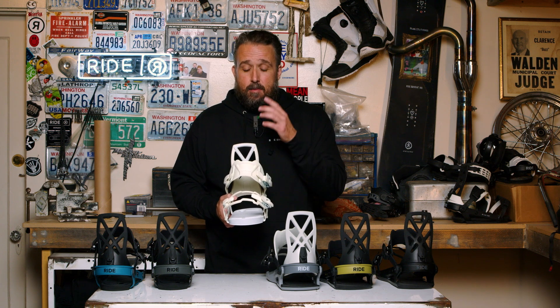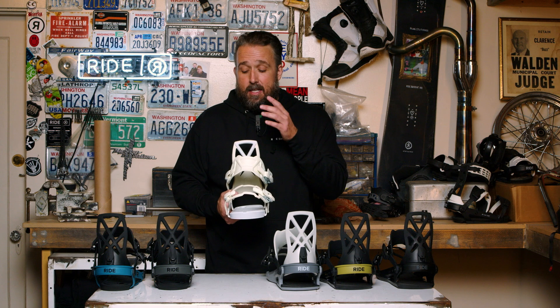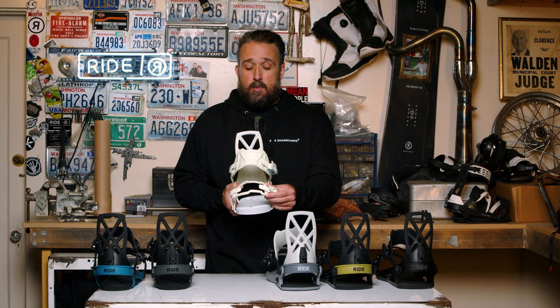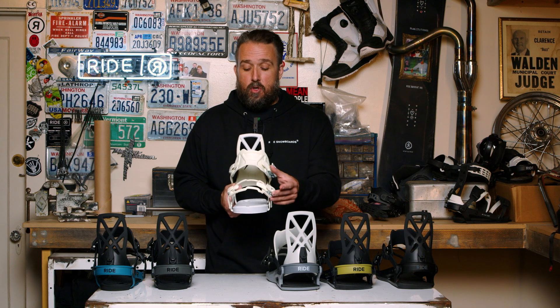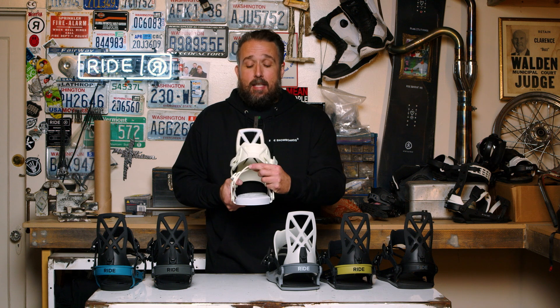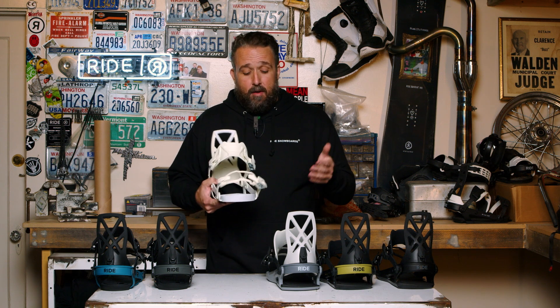This ankle strap is adjustable — you can move it side to side to make sure you get that perfect fit, and it's going to last a really long time. The toe straps on this binding is the cord toe strap, which means you can ride the strap on the top of your boot or over the front of your boot, and that really comes down to personal preference.